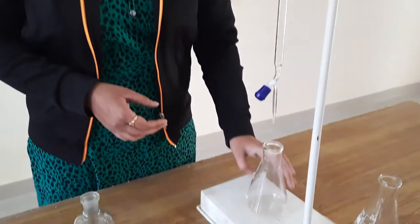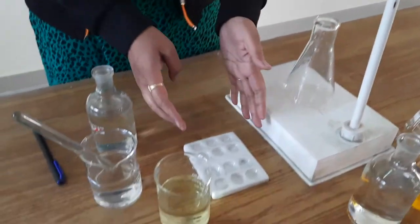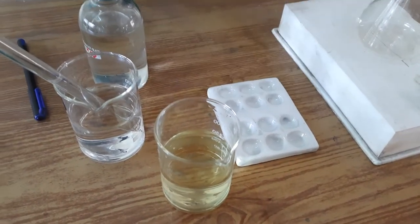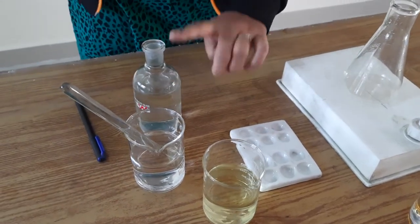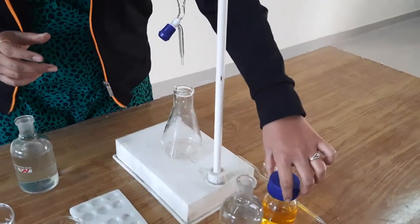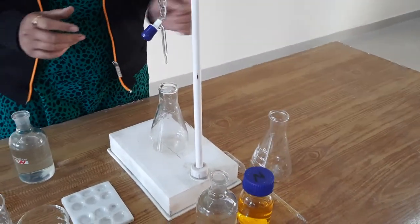As you can see, this is the burette, this is the burette holder, funnel and conical flask, pipette, and we have this porcelain disc for the external indicator. This is the external indicator, this is simply water, this is the ferrous ammonium sulfate, and this is your potassium dichromate solution — this one is colored.